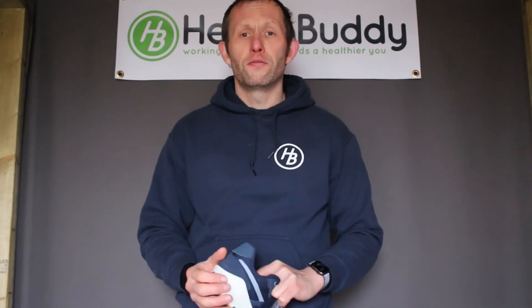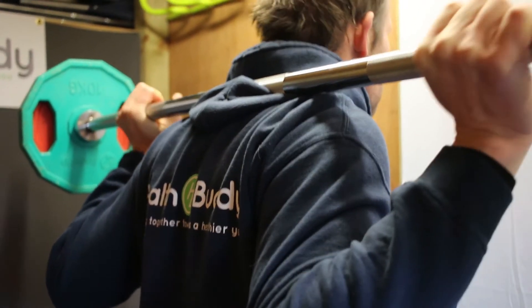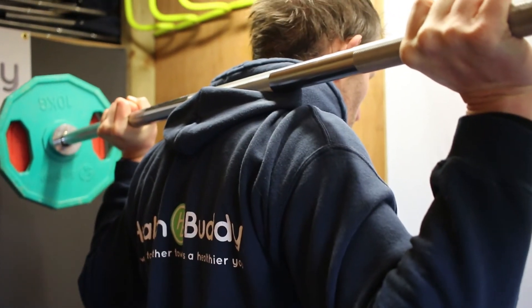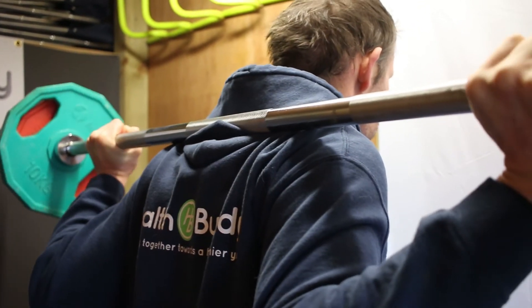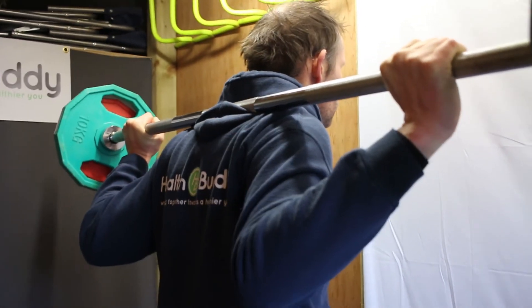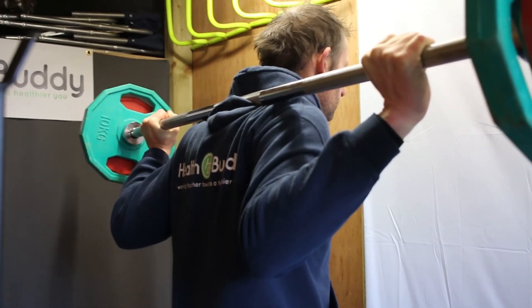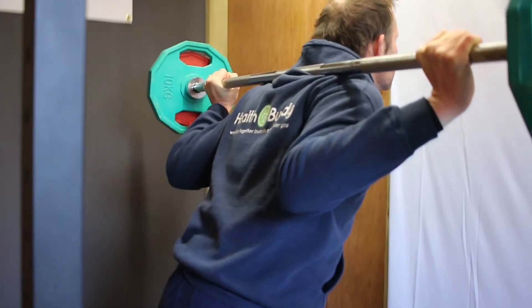The heel should always be in contact with the floor. As you can see here, my head's up and I've got the bar across my shoulders in a nice natural position — not too high on the spine or neck, and not too low that I feel out of control. I'm resting on the hood of my sweatshirt, just across my shoulder blades. My head is looking up and forward, giving me good posture naturally through my spine, and I'm driving up through my glutes, hamstrings, and quads.